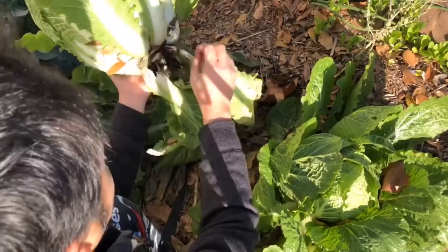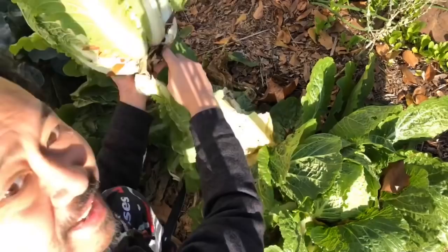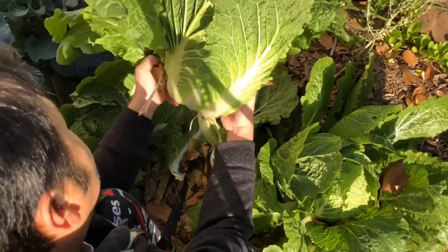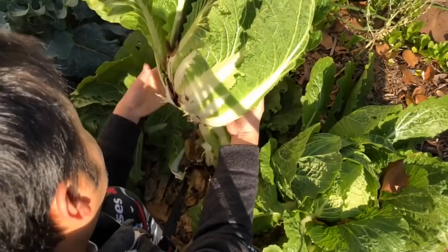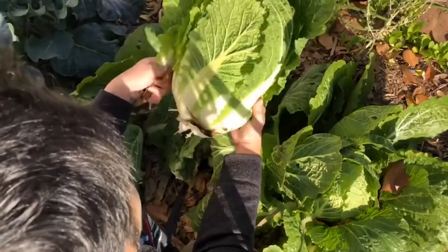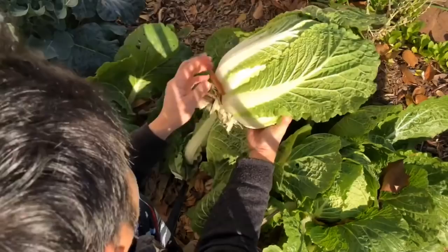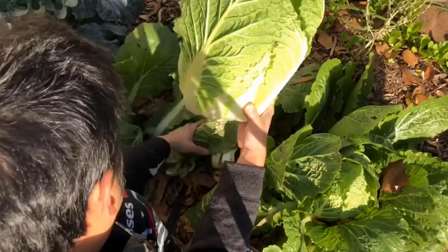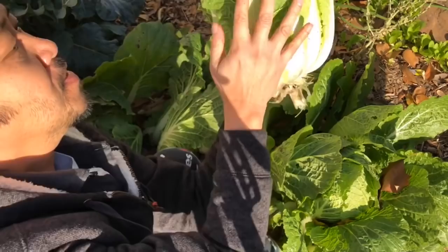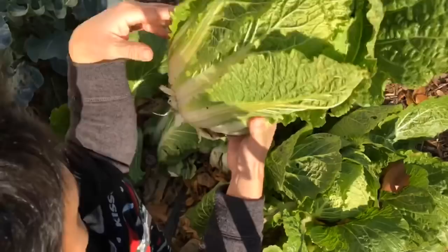Throw the outer leaves into your compost. Look at that root — just sliced it right off. How amazing is this! I can't wait to put this into a soup or a stir fry. This looks like the one you buy from the store. Boom shakalaka baby — look at that perfect Napa cabbage, it's like what you see in the stores. How cool is that!